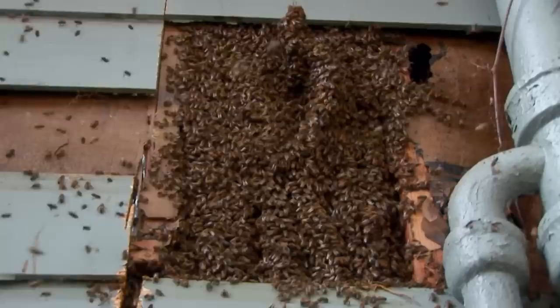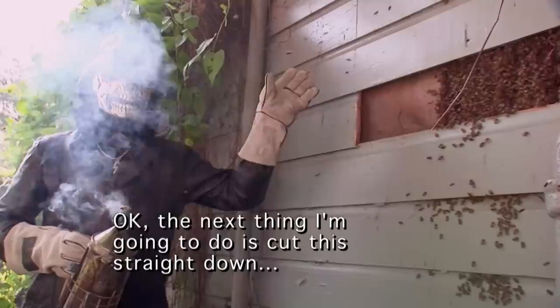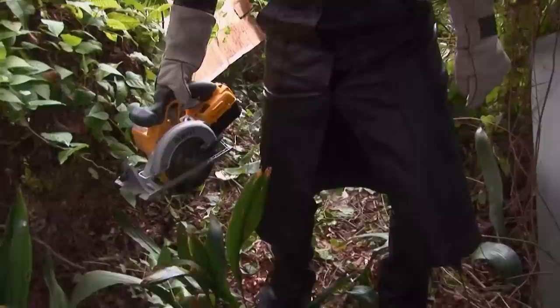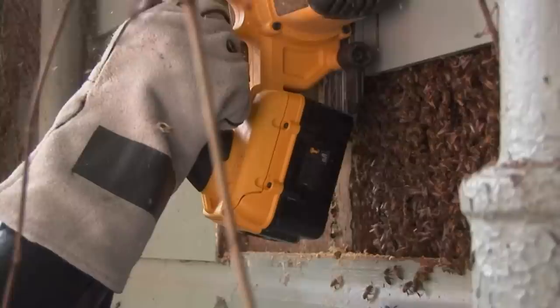That beehive must have been at least six feet tall. There for a second I thought, what have I gotten myself into? The next thing I'm going to do is cut this straight down to see how big this nest actually is. As soon as I start sawing, the vibration's going to stir them up — probably going to be the most dangerous part of the job right now.